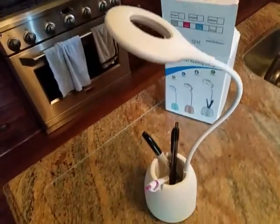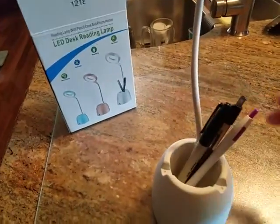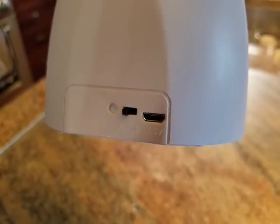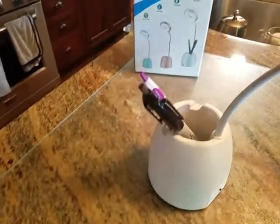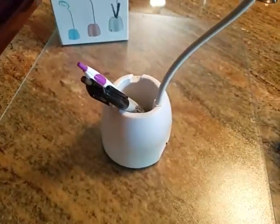This is a cute little table lamp. It's got the on/off switch at the back, and that's also where you plug it in to recharge it. It comes with a USB cable but not the power point.